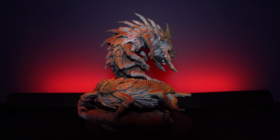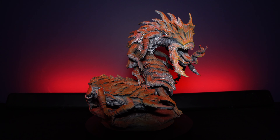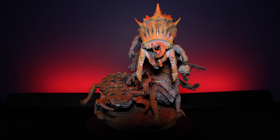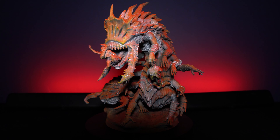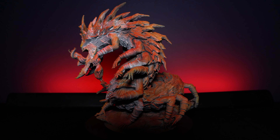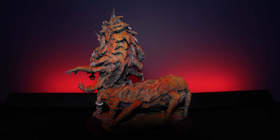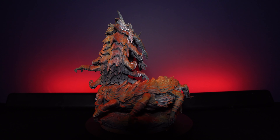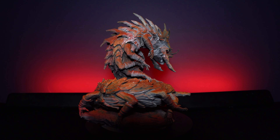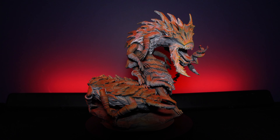First up you get this Voidborn Corpse Eater on a 100mm base and this thing is disgusting. It's this big insectoid creature with all these limbs coming off of it, holding a skeleton in one hand, and it's also got this corpse wrapped around in its tongue trying to escape as it's been swallowed whole. It comes hollowed as well so you don't need to worry about using too much resin, and it all fits together really nice — split up so it'll fit onto pretty much any kind of printer.